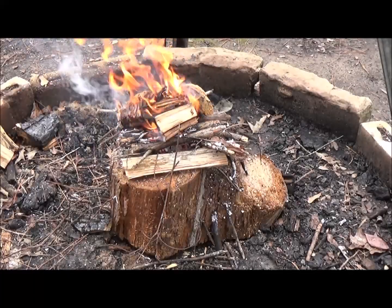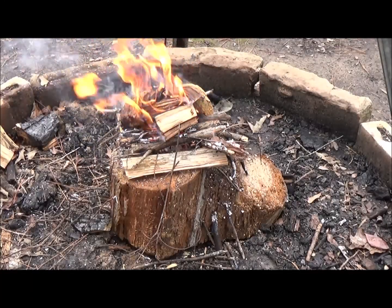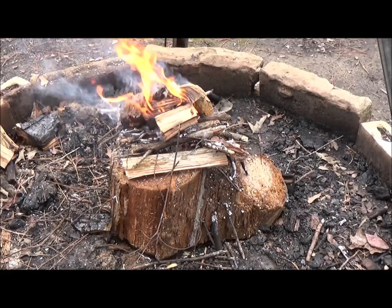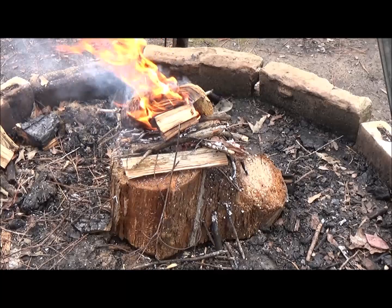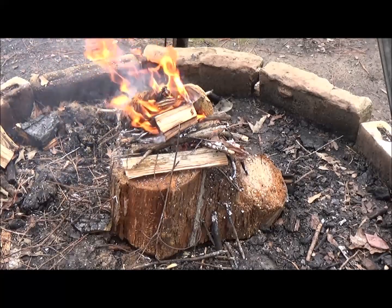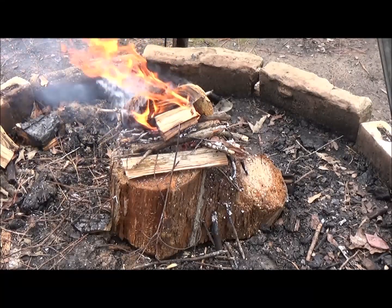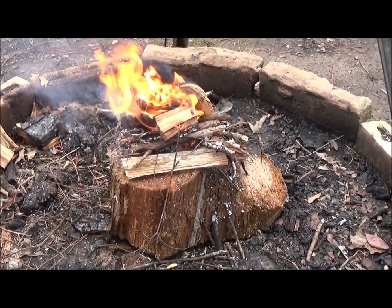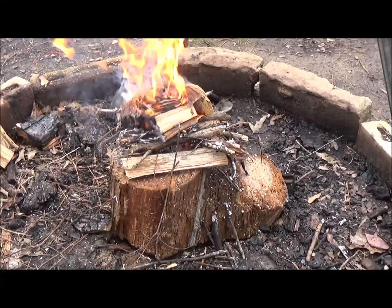This fire that you see before you, sitting here on top of this cross-section of some very wet and very rotting pine, with some very resinous wet pine on top, and sticks found on the ground sandwiched in between, was started with a tea light candle.